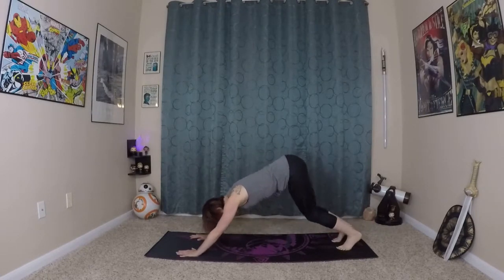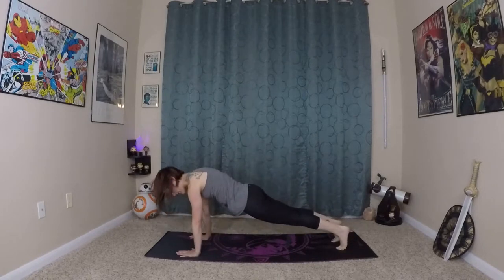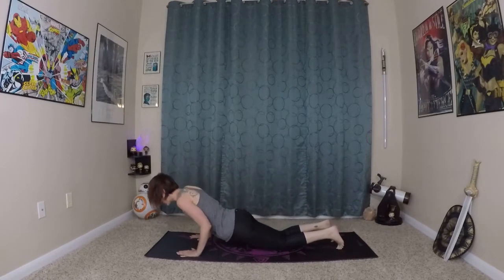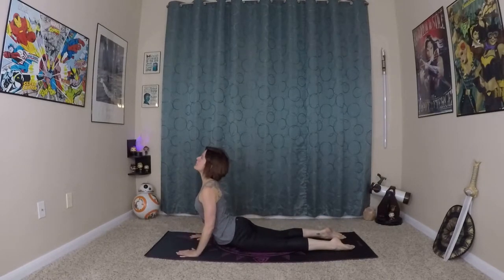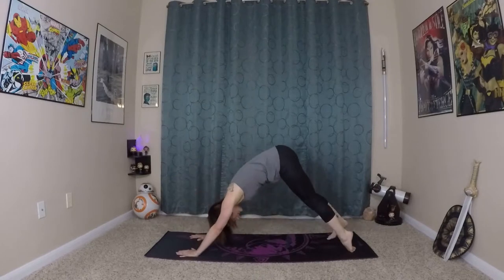This time inhaling here, wave yourself to your high plank. Come onto your knees, lower through diagonal chaturanga. Inhale here, prepare. Roll yourself in and up. And exhale back to down dog.